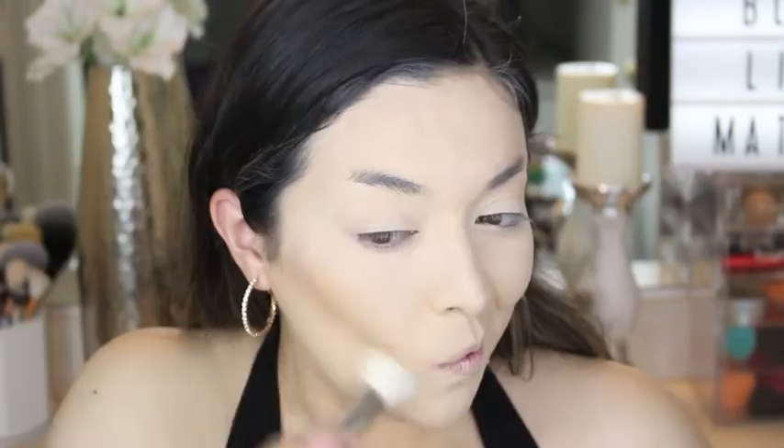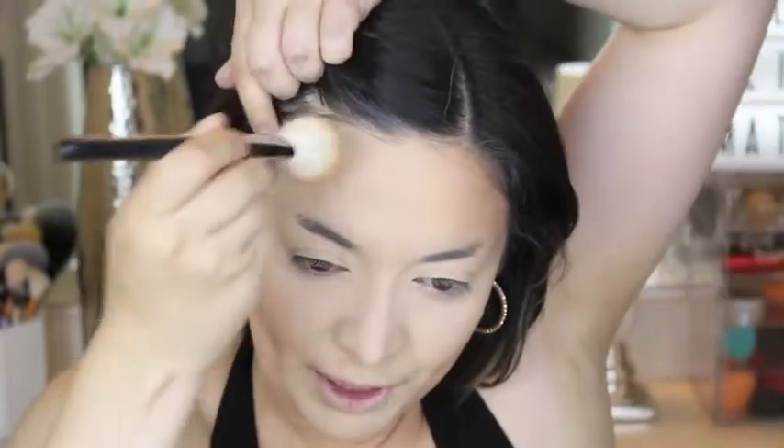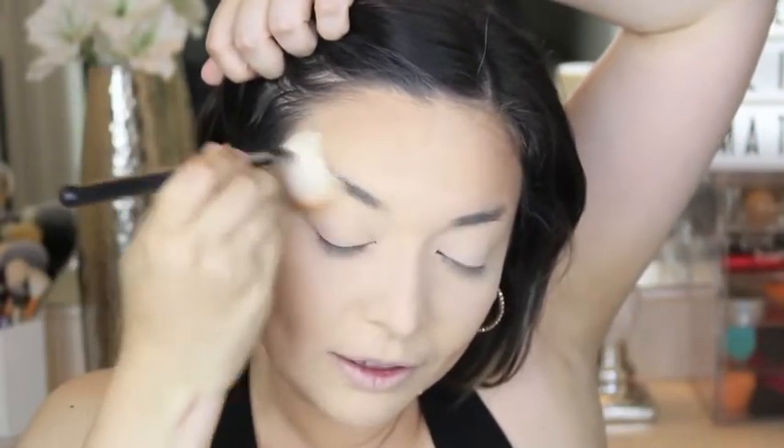Next is bronzing. I'm using the Fenty Beauty Bronzer in Private Island — this is the powder one and it's a little bit more orangey. This reminds me of Give Me Sun from MAC; it's a dupe for that. I think Private Island is the best choice for me — I was between this and Shady Biz. Now I can spray myself with the Beauty Bakery Sweet Grace Baking Spray. It's so cute and it smells so good, like a cupcake.